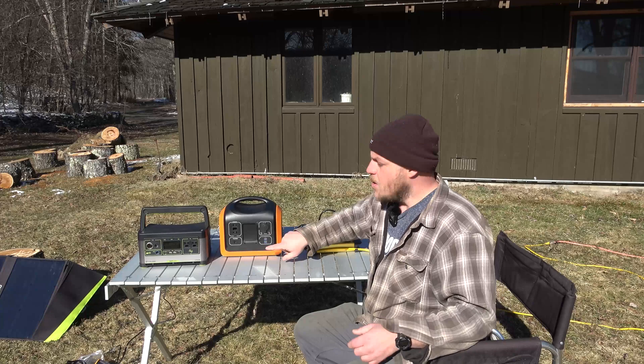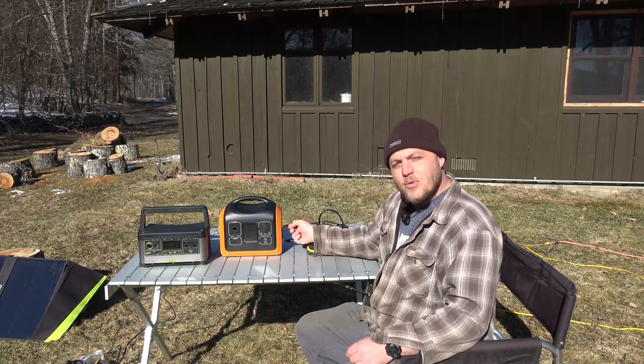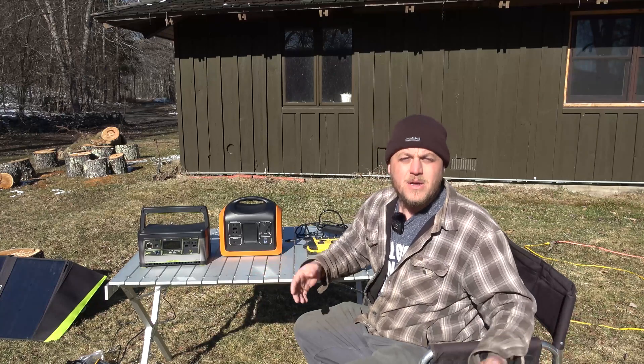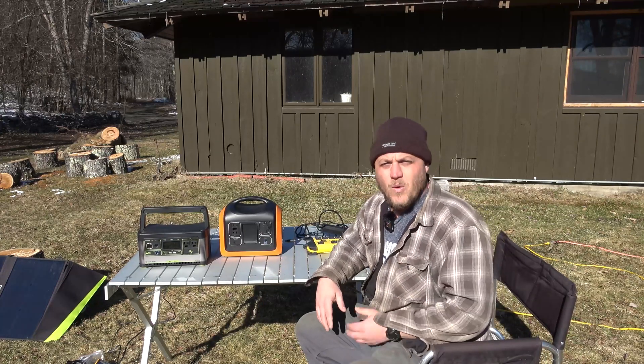So we can dual charge. These batteries can handle that. We're going to charge from both the onboard charger and the power delivery port at the same time. Let me show you how to do this from the wall.